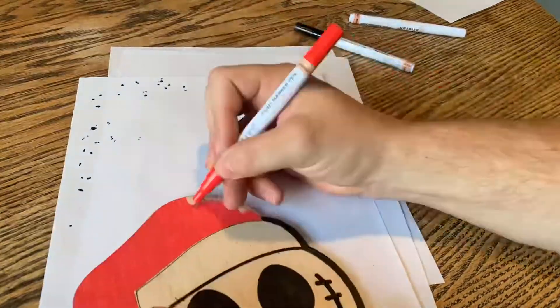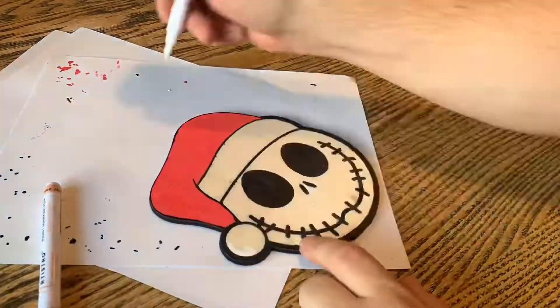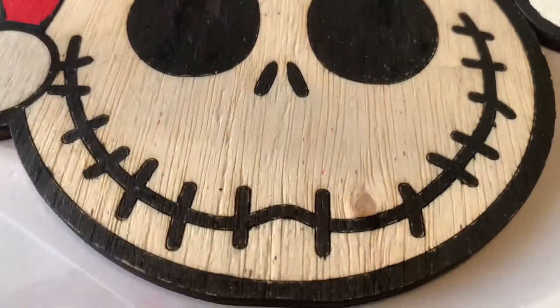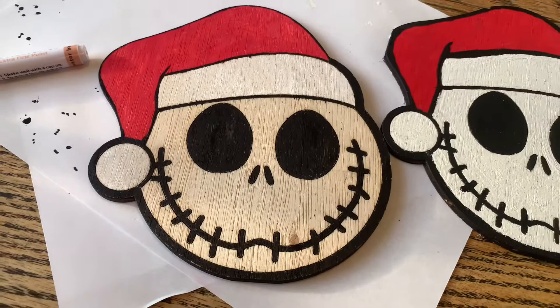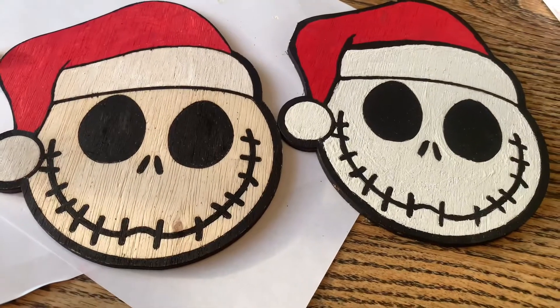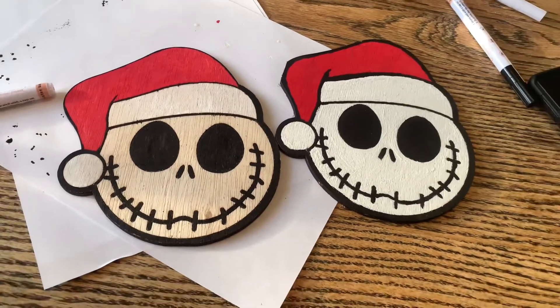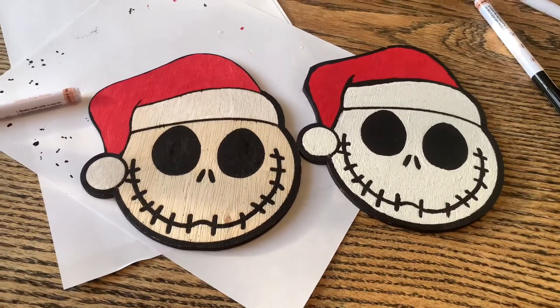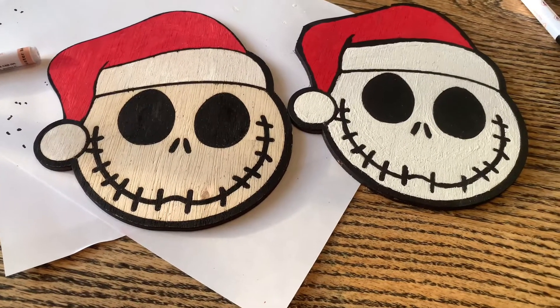I don't know what happened to the second half of my footage — I guess I didn't hit the button all the way when I went to record, so we didn't get the full thing. And I didn't do the face either, so I had a little bleed over. The one on the right is with acrylic paint and a paint brush, and the one on the left I did with the paint markers.